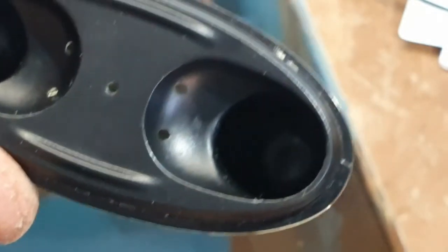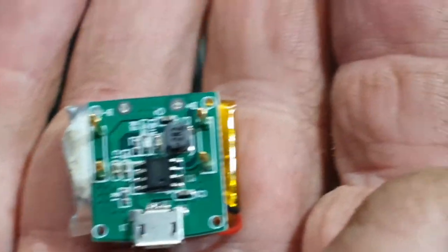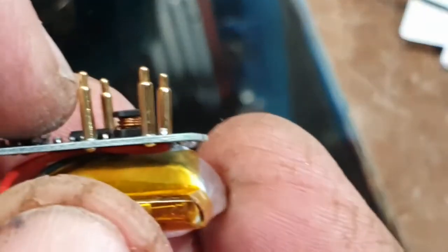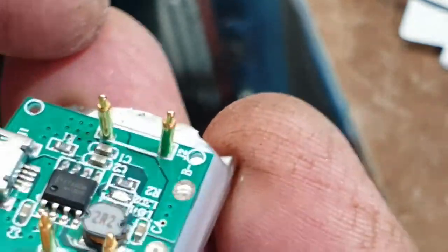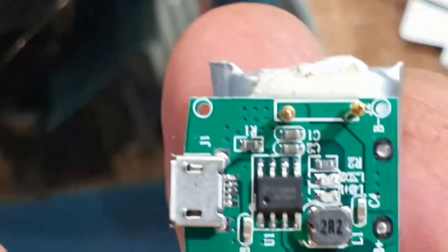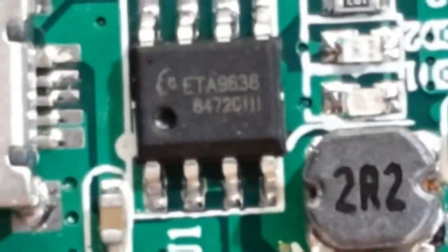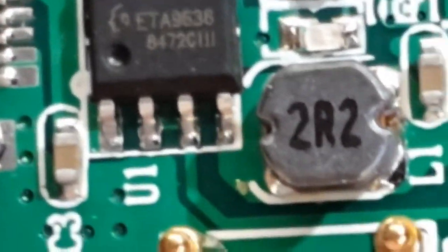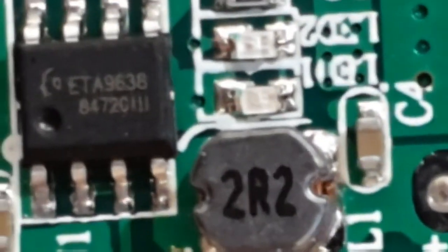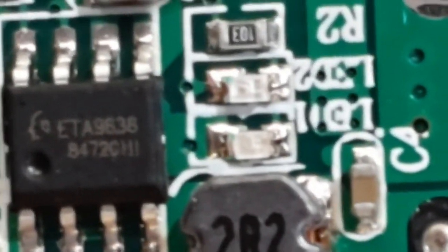I thought I'd pull apart this earphone power supply that comes with the ear jacks. There's a 4056 chip on it and there is a buck boost converter on that board right there. Other than that it's just supporting parts around the 4056 chip, and that's about it on that board. If you can pull them apart you can still get the lipo batteries out and they might be handy for other projects.